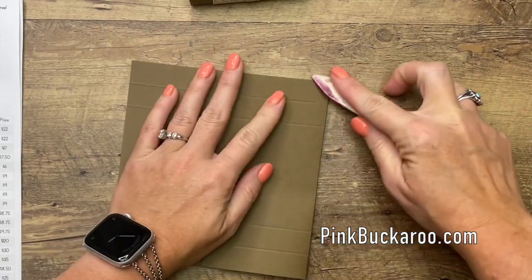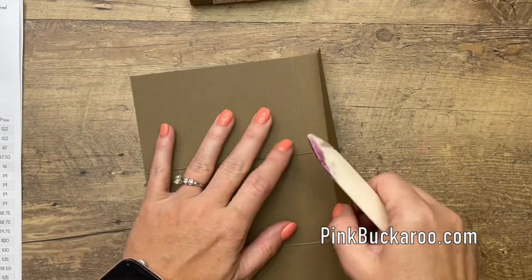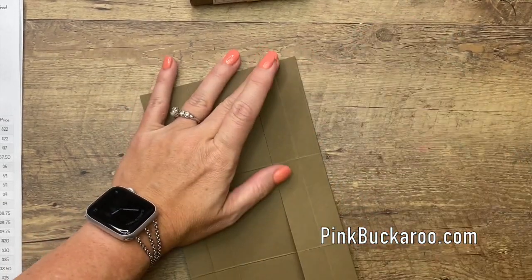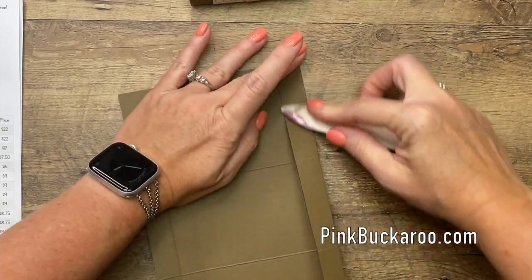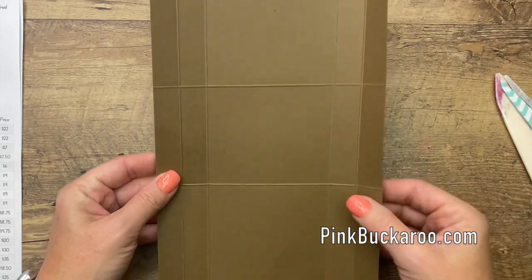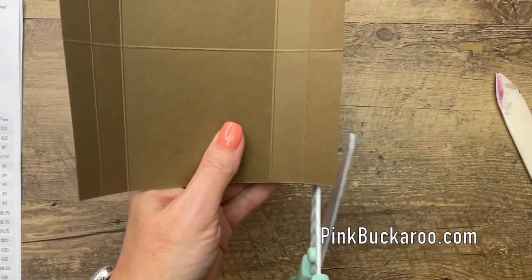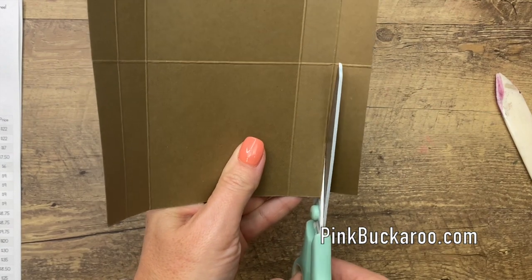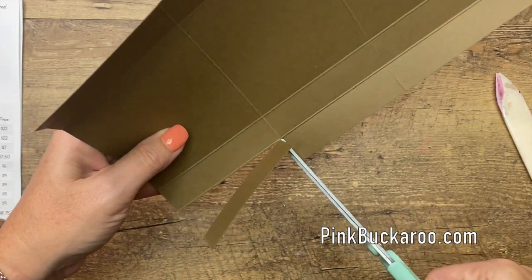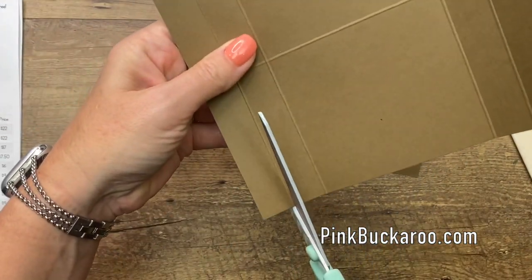Alright, move that out of the way. Grab your bone folder and burnish all those lines — this will make them nice and crisp. We're going to cut away some of these sections, but I like to do my burnishing before I start trimming. Now grab your scissors and we're going to cut away the four corners, going all the way around.